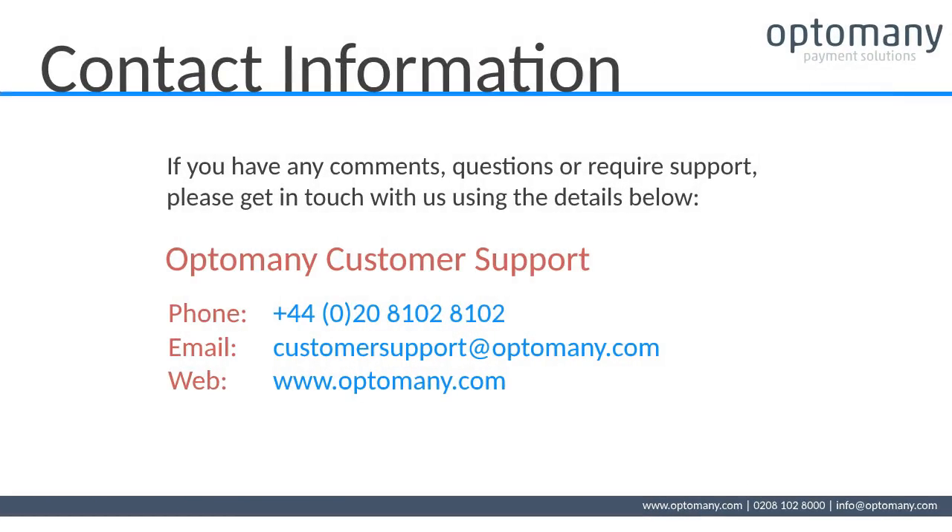Thank you for watching this video. If you have any comments, questions or require support, please get in touch with us using the details below.